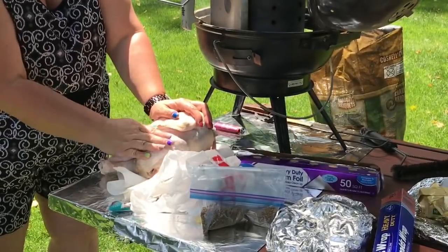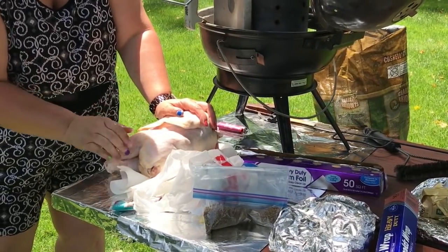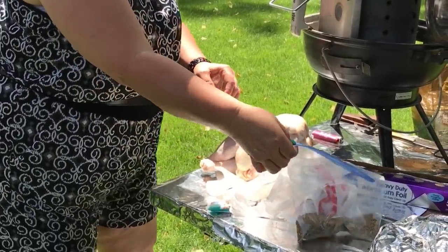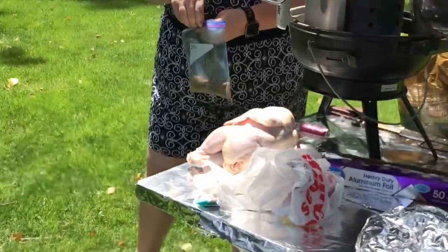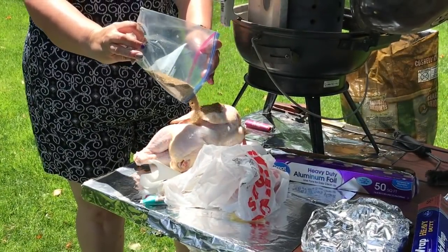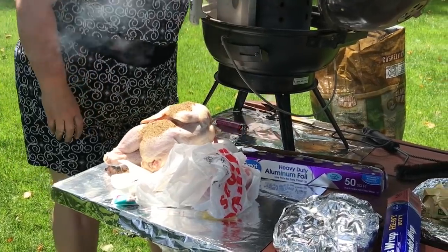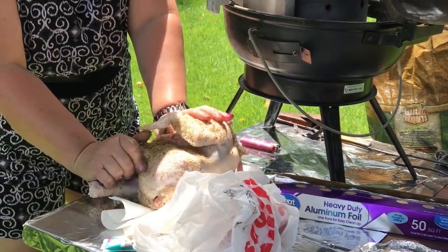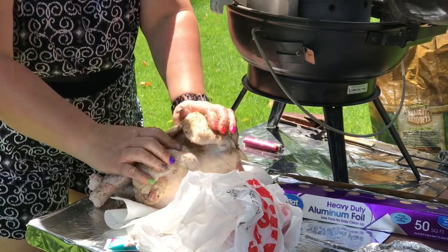Spank that booty! And then we've got our pre-mixed seasonings — I'm crying from the smoke in my eyes — but when the smoke is gone, we will be able to start cooking the chicken. So we've got the rub that we're just going to really rub onto the outside of the chicken.